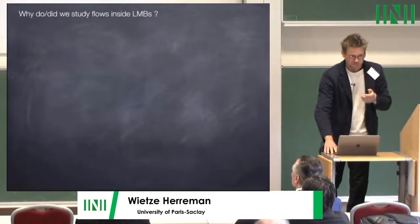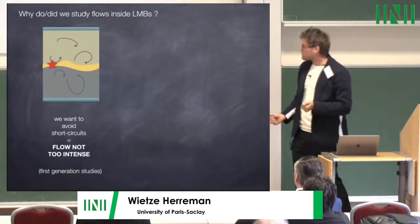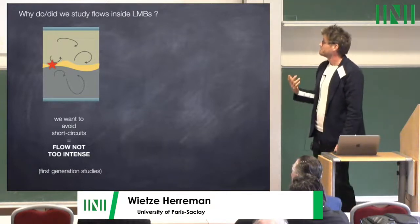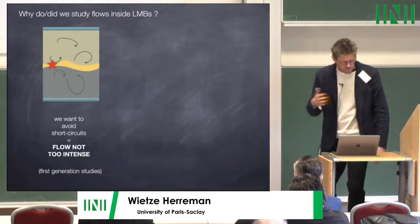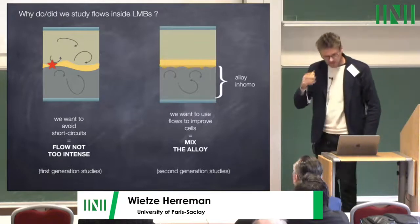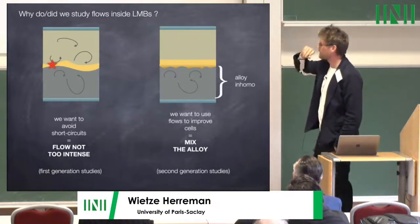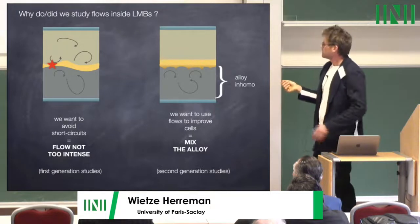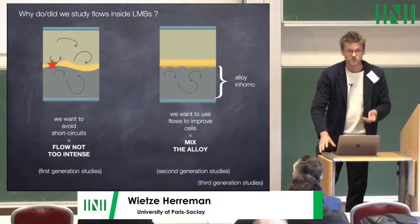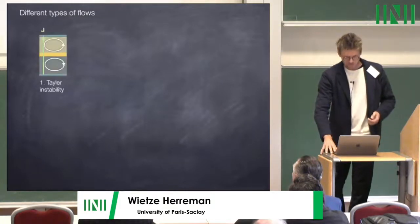Why did we study flows inside liquid metal batteries? First, in the beginning we knew nothing about the system, but imagined that a short circuit would cause it to explode. This was the first generation of studies — we wanted to avoid short circuits. In the second generation we said perhaps flows can be used beneficially: in the bottom layer you get an alloy that changes in composition, and you want to mix it. There is also a third generation of studies. Many different flow types have been studied.